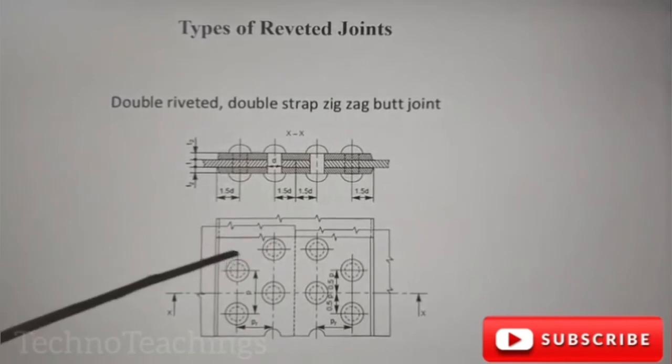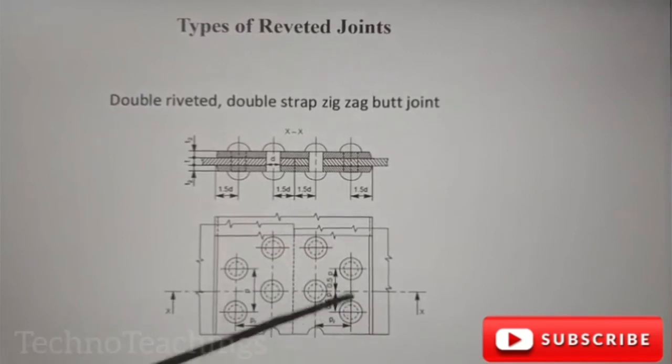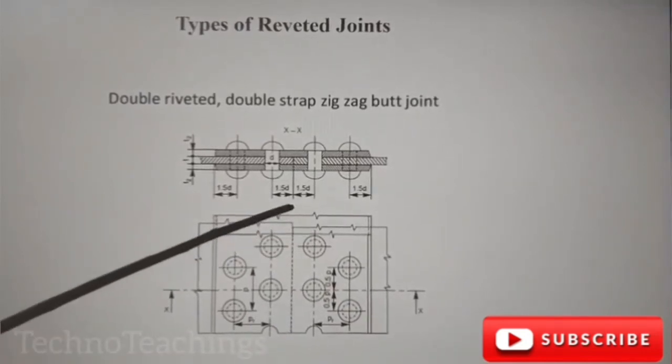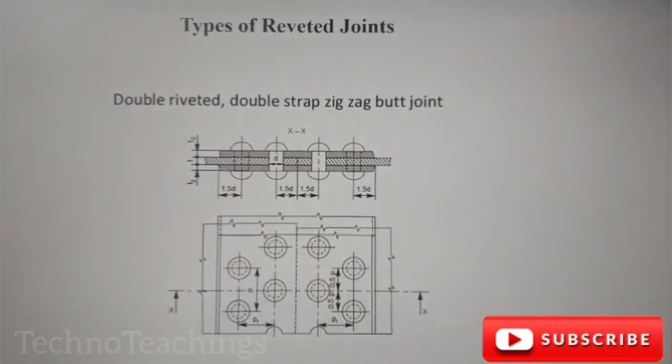This is a zig-zag — it is a big part. You can see that zig-zag. This is a large part. This is a big part, it is a small part. This is a big part, a large part. Now you have to cut the same part. Thank you.